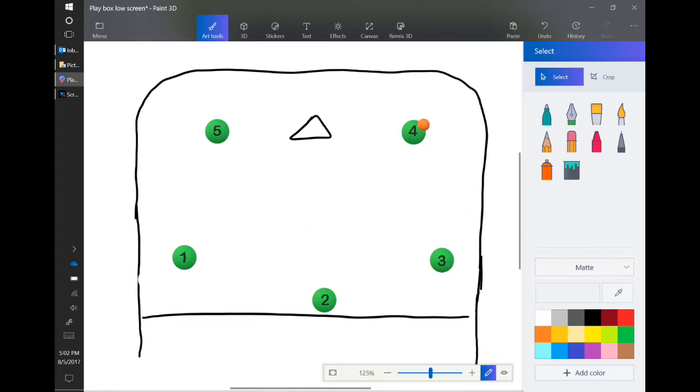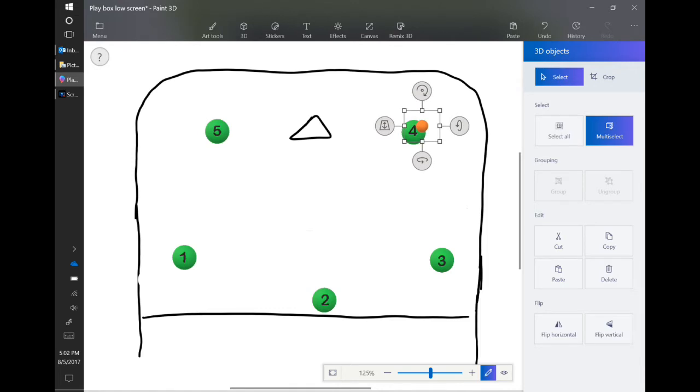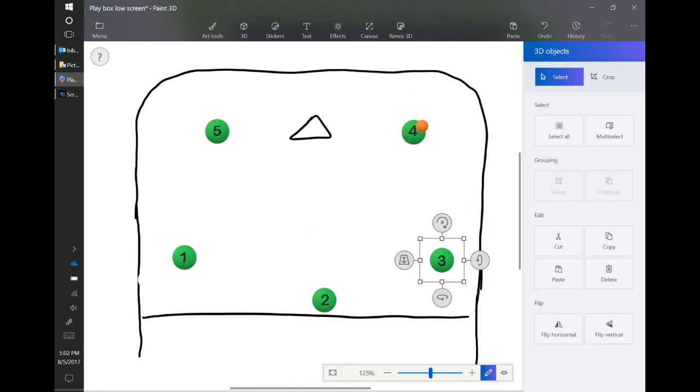The ball is orange and it's here with player four. The reference system that I like to use is one, two, and three across the restraining line. We call this the left corner, player one. Player three is at the right corner. Player two I just call top center.